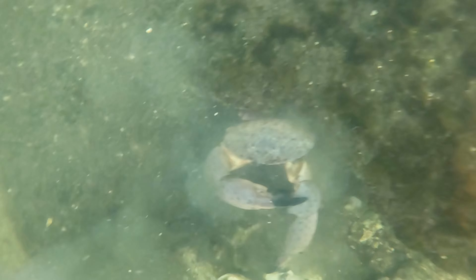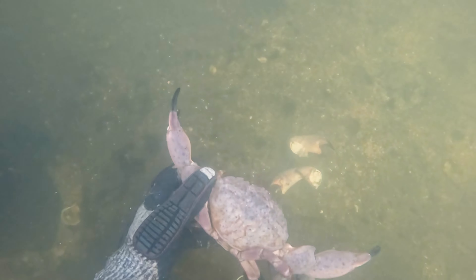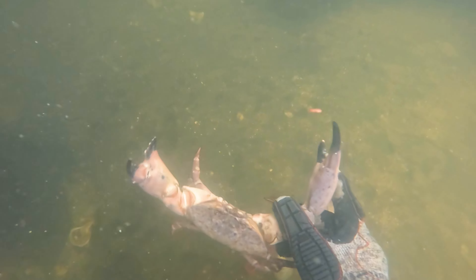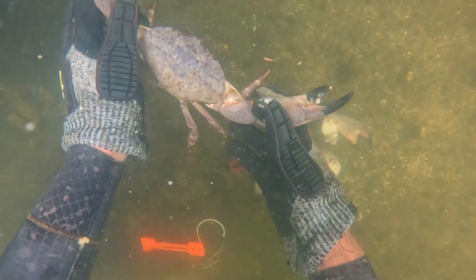The female crabs reach maturity in about two years and can then reproduce, spawning in the spring and summer — which is when stone crab season is closed — and they can produce up to a million eggs per spawn. The lifespan for a stone crab is seven to eight years.